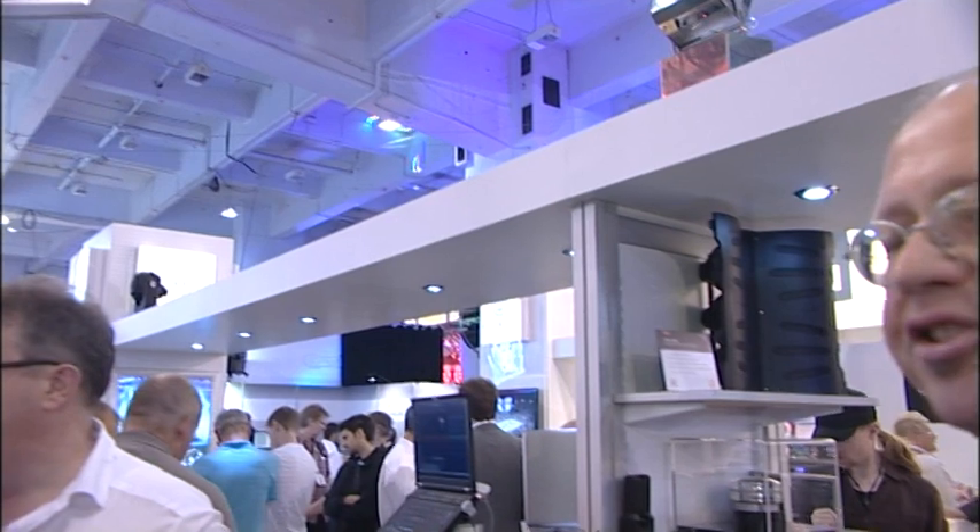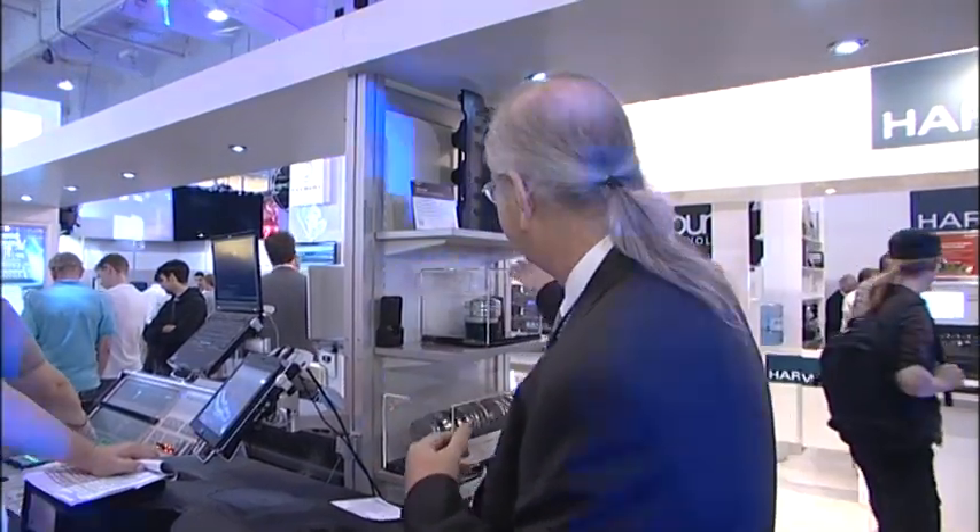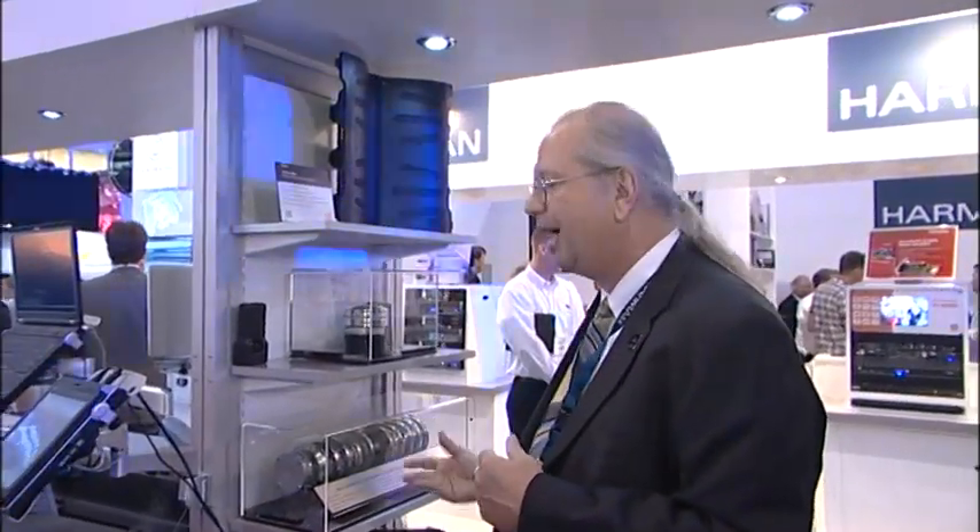JBL is one of the unique manufacturers in that we actually design our own components. So we're not only designing the system and integrating it with the electronics, but we design components like the D2 driver and the differential drive woofers. This allows us to fully choose the proper parts to integrate into the system and make the system do the job for the mixer and the rental company.